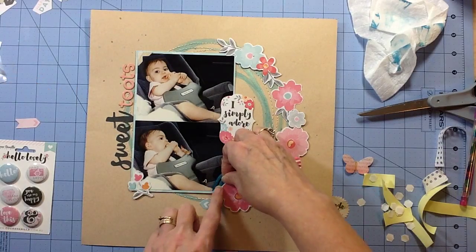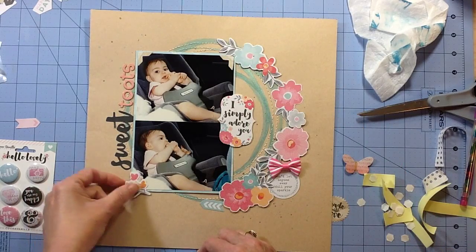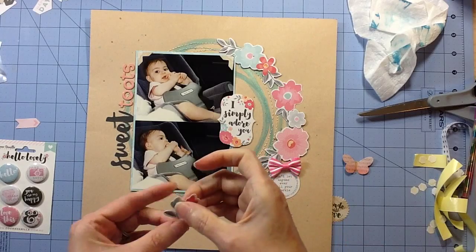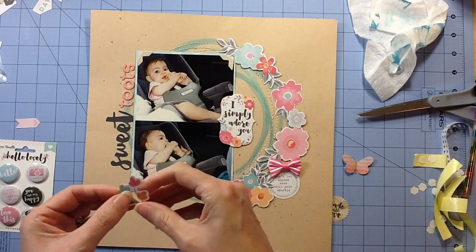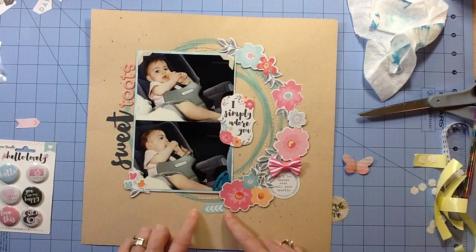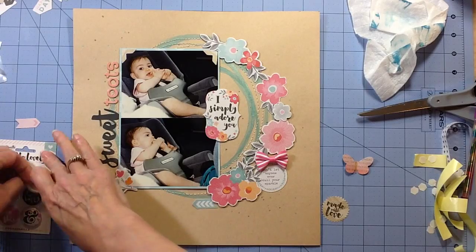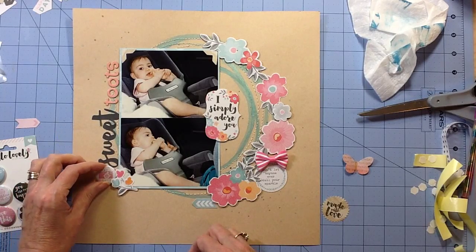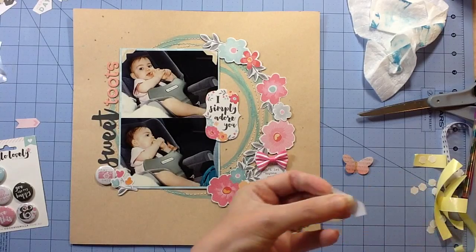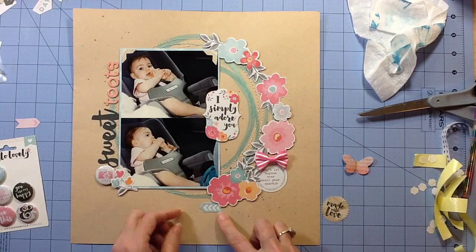Then I had these other little flowers from the sticker sheet and I decided to stick those over on the left just to kind of carry that flower element over to that side. I had taken another one and colored it with distress inks. Then this little chevron arrow was another one from the ephemera pack. So now I'm just building up my embellishments, trying to finish and balance off. I have this badge from the collection that says 'Snap Happy' with the camera, so I put that in with the title.